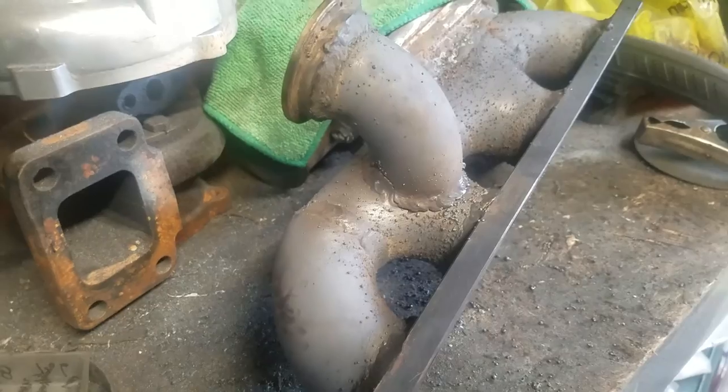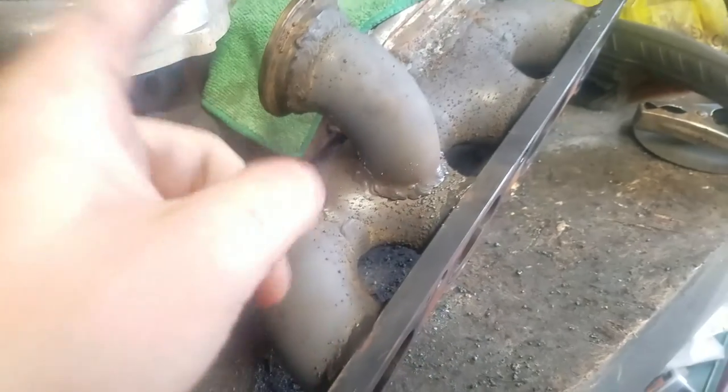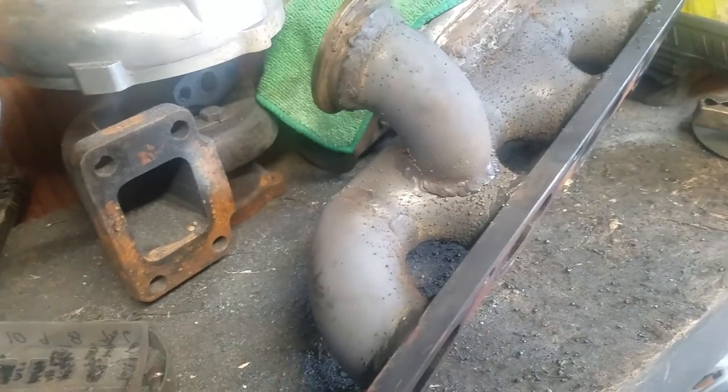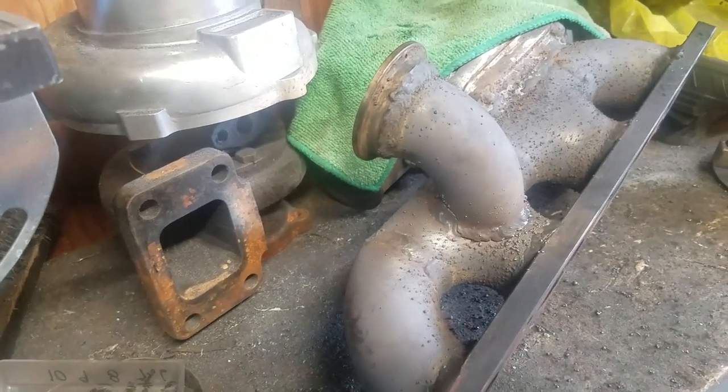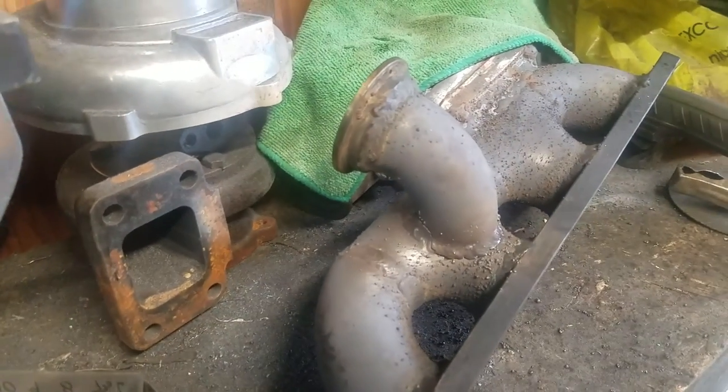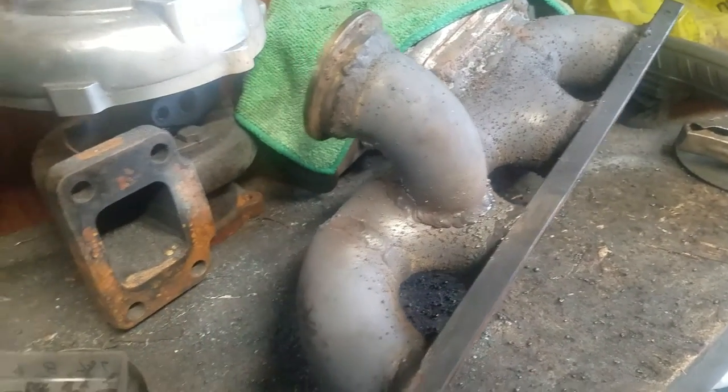Paul took it off and brought it over - it's cracked all the way around, pretty much half of it's cracked, from the top and around the side. We're gonna reweld it and hope for the best. We'll probably just do a super easy dump instead of out the fender, which was a pipe dream.